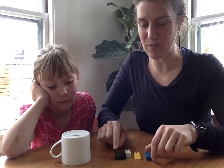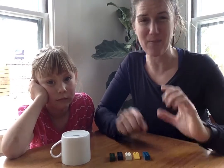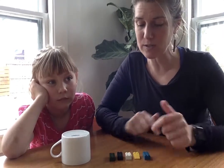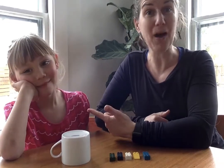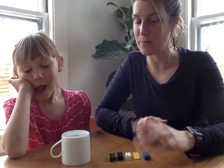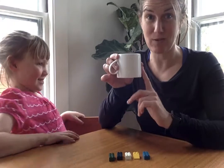We're gonna start with five objects. I want you to go around your house and find five things — all the same and they have to be small. Today we're gonna use Legos. You could maybe use pennies, beads, or buttons. So you'll need five small objects and a cup that you can't see through.